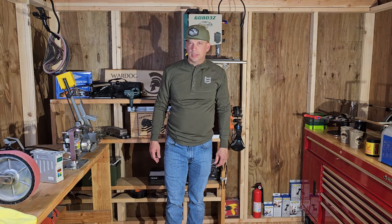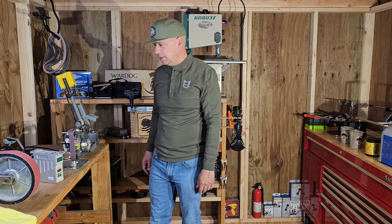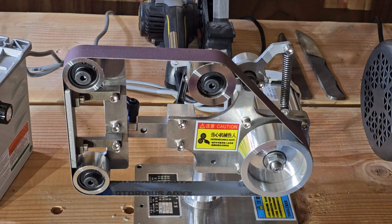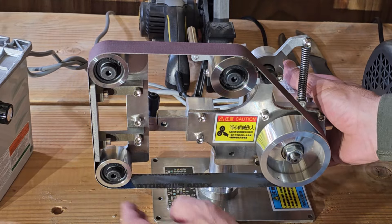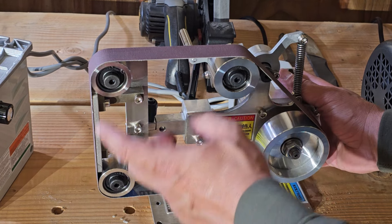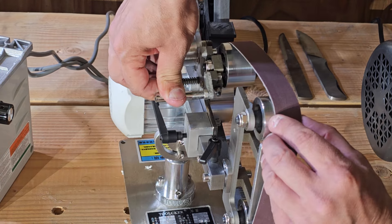Hello everyone, Wardog here. Today we're going to be taking a look at this sander that we got — we ordered it off Amazon. It's a 1 by 30. You can get a better look at it here: you can see the platen, it's got a flat platen right there on the end, it's got a couple small wheels, and then here's the drive wheel in the back.